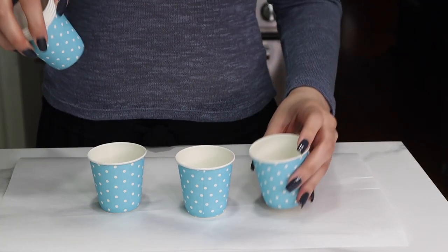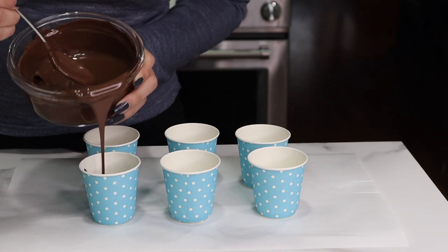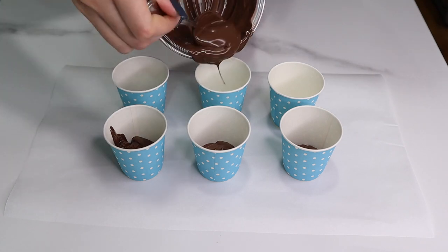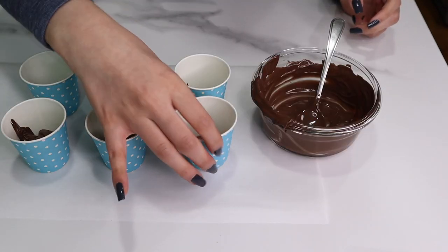I'm starting out with some melted chocolate. This is compound chocolate — you could also use tempered chocolate. I explain why I use these kinds of chocolates in my hot chocolate bomb videos, so I will leave that on the screen in case you're interested.